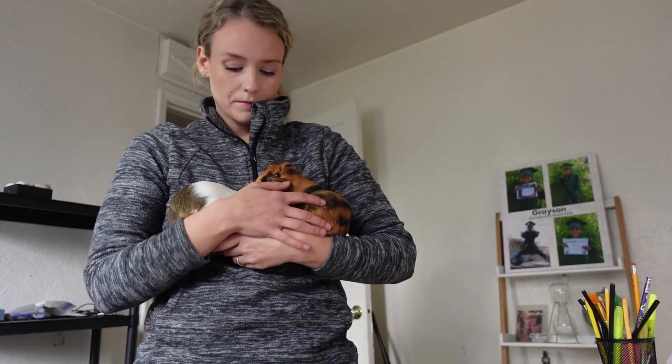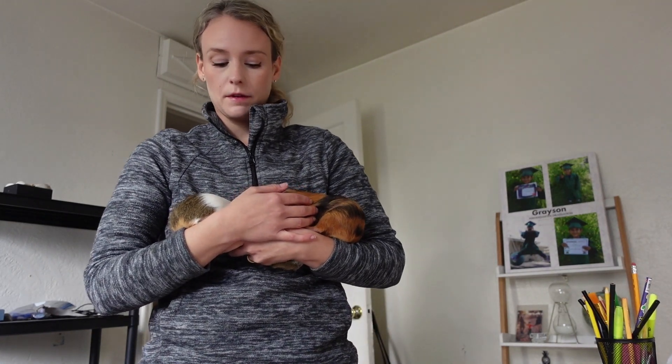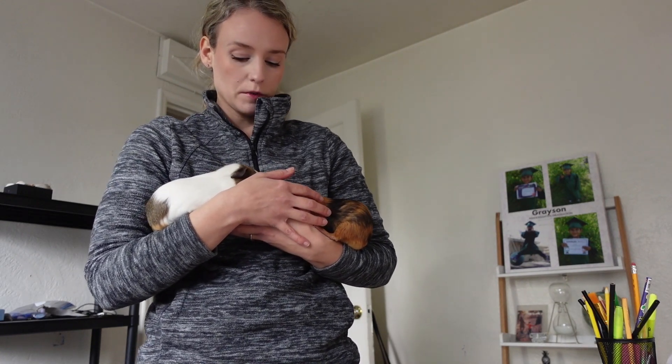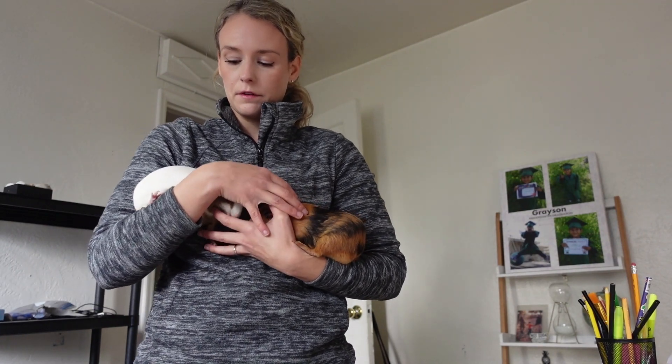Let me talk about why I have five guinea pigs. My son was gifted one guinea pig that we didn't know was pregnant, so she had four babies — now we have five. We also have to keep them in two different living spaces because we had to separate the boys and girls so we don't end up with even more guinea pigs.